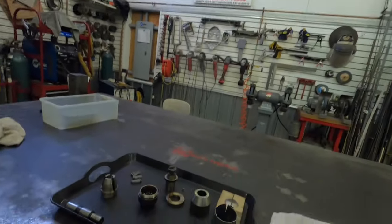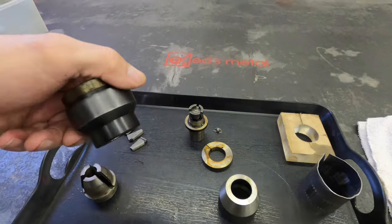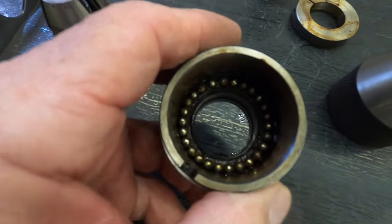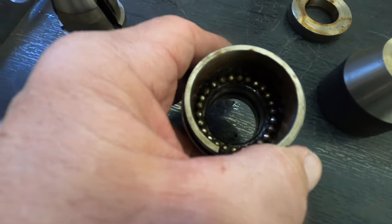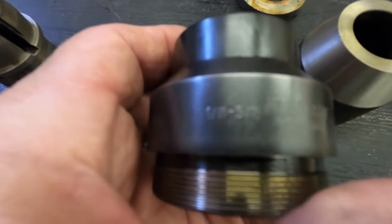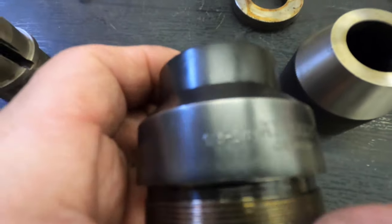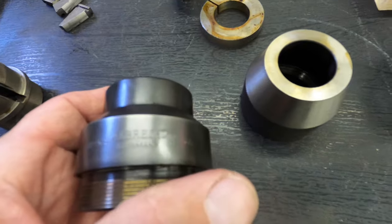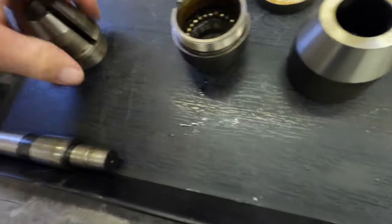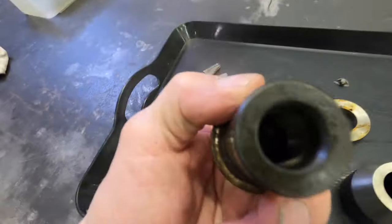Here's what we got — an Albrecht chuck. You'll notice there's a lot of grease in there for the balls; that's not the way they have to be put together, but I greased all the balls so I don't lose them. If you can read that on there: Albrecht chuck, it's a 1/8 to 5/8, made in Germany. It's got a number six Jacobs taper in the body.